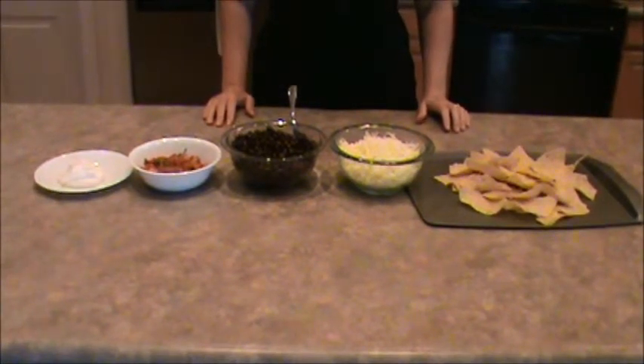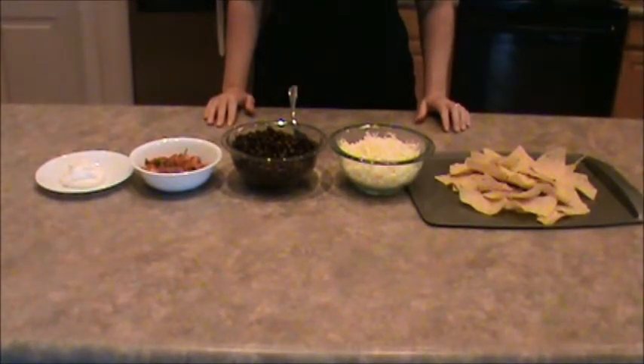Hello. Today I'm going to show you how to make black bean nachos, and these are the ingredients you're going to need.